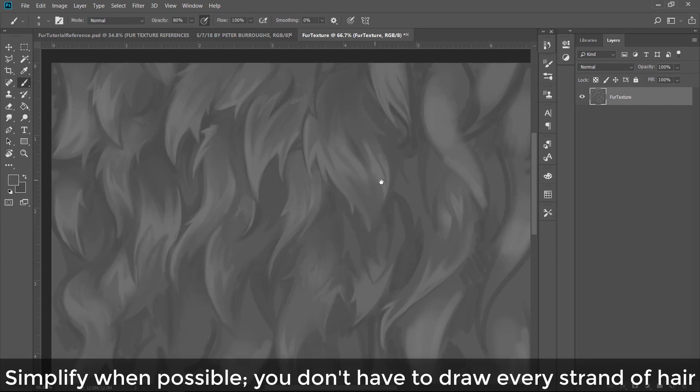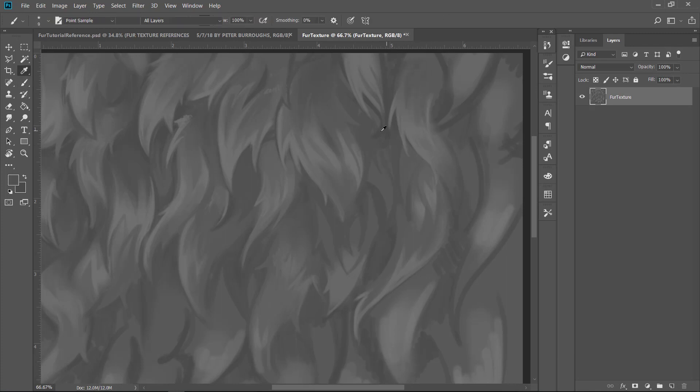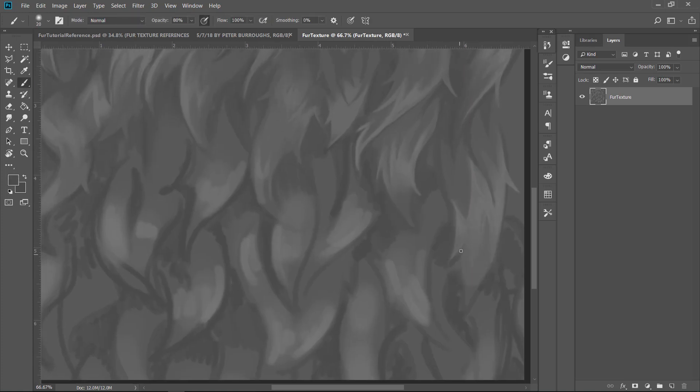Simplify when possible — you don't have to draw every single strand of hair. I made the mistake of doing this with grass back in high school, drawing every single blade with a pencil. It looked okay in the end but took forever. As one of my professors said, if we just wanted an accurate rendering we'd use a camera — it's about the feeling and sense of fur, not 100% accuracy.